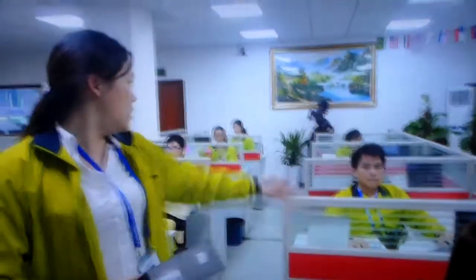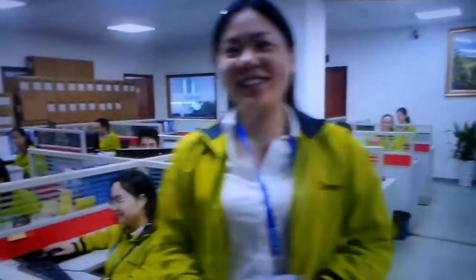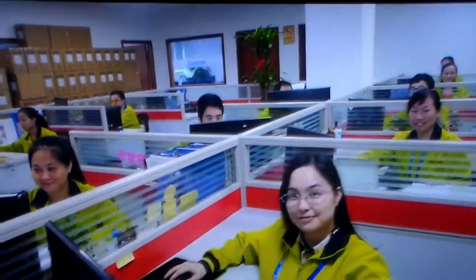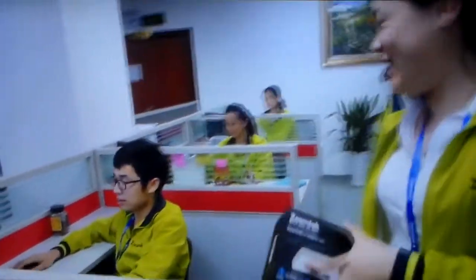This is the team you have here — this is our sales team. All these guys make sales around the world. We have a lot of customers from US, Canada, UK, Ireland and other European countries. So let's try to do an unboxing of this product right here.